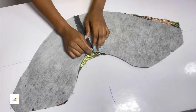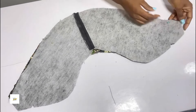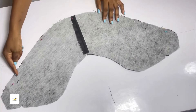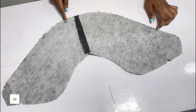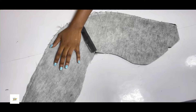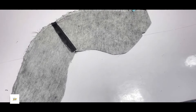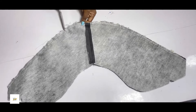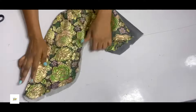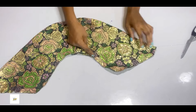After placing it, I'll go ahead to pin them down. I'll run a stitch at the down parts. After stitching, I'll be notching the parts I just stitched. After notching, open it up and go ahead to iron your fabric.